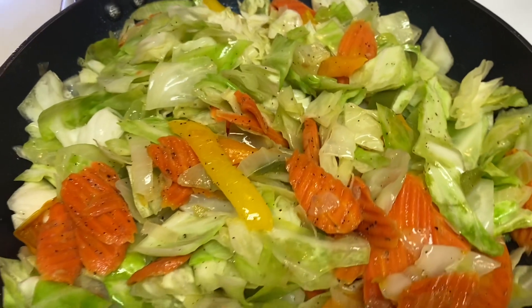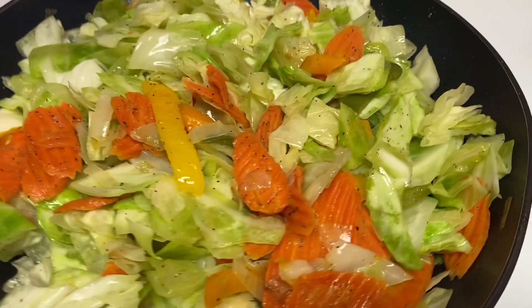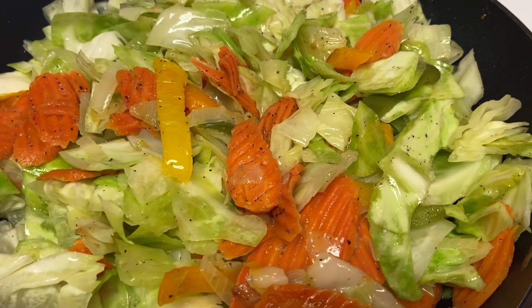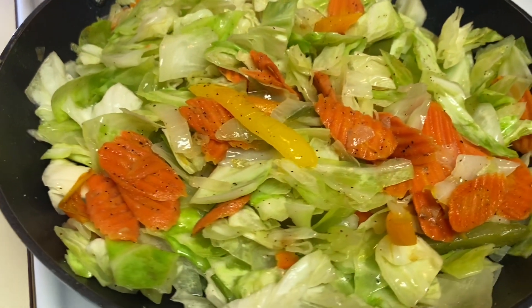So this came out, and it's cooking down really, really good. As you can see, it is really cooking down, and I just love the colors in there. The colors just really bring it out — it pops.